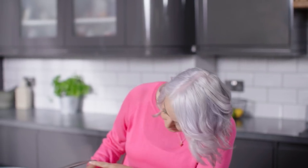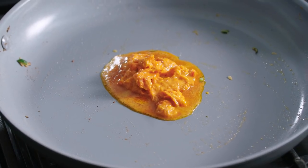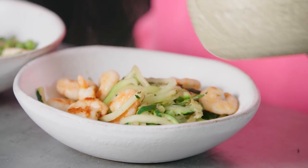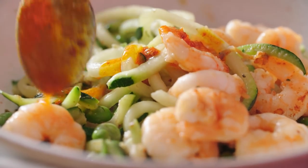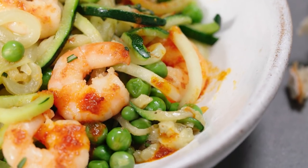Lower the heat slightly, add that nduja butter into the warm pan and just leave it to melt a moment. Top the courgette with those cooked prawns and then just spoon over that delicious nduja butter. Ready on the table in under 15 minutes.